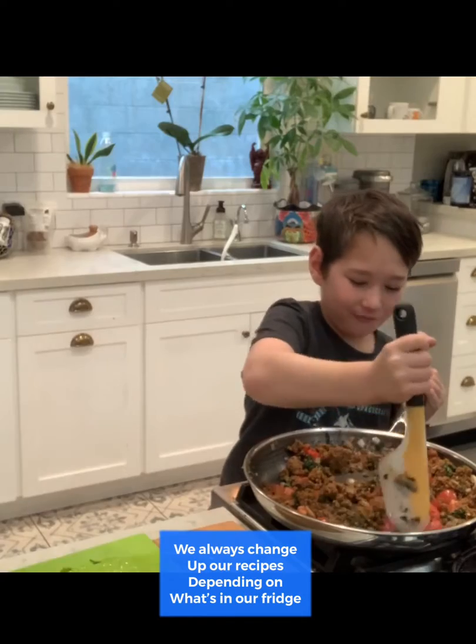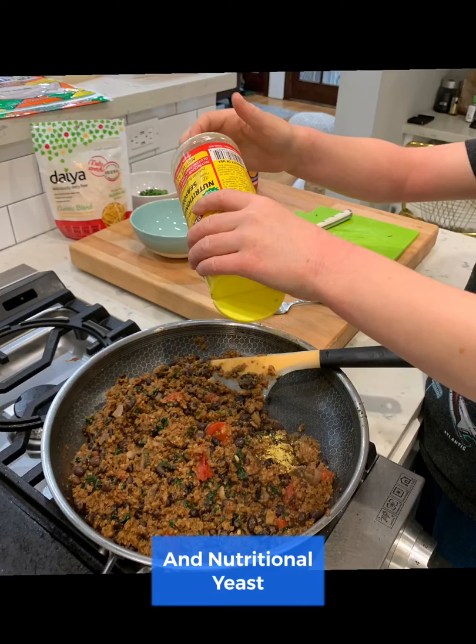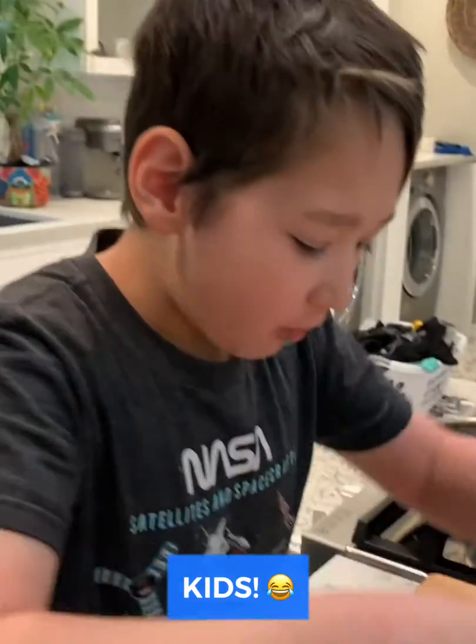Look at how tasty it looks. This is what happens when you cook with kids — they steal all the toppings.